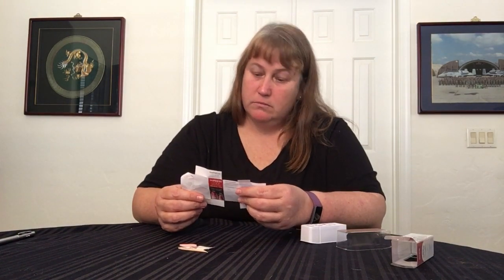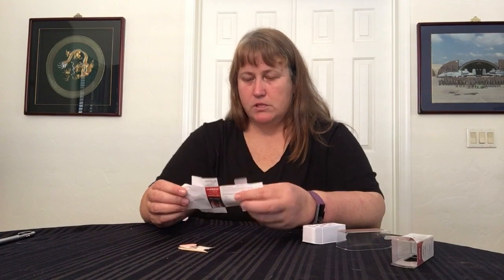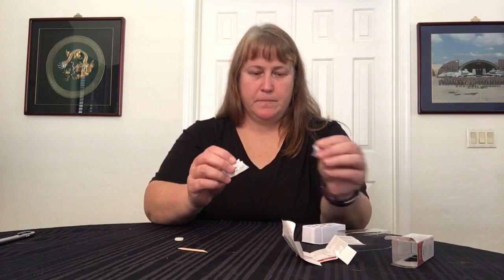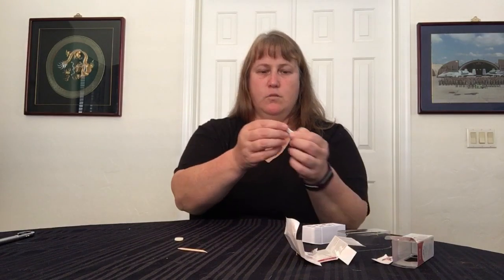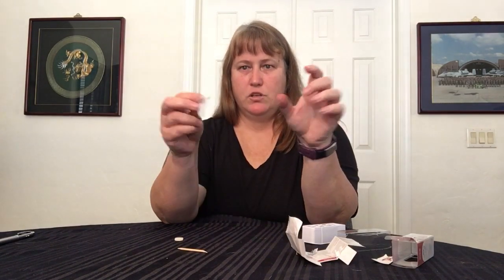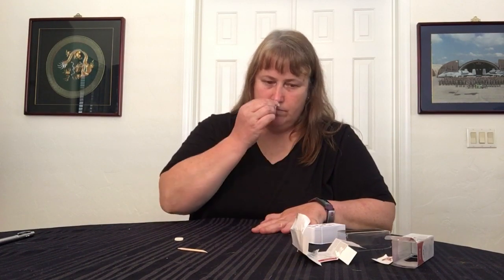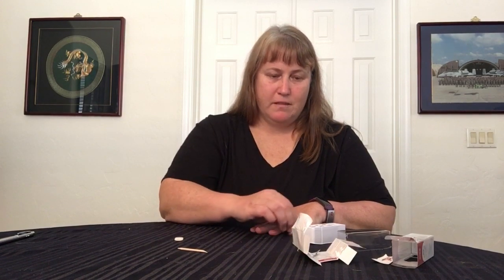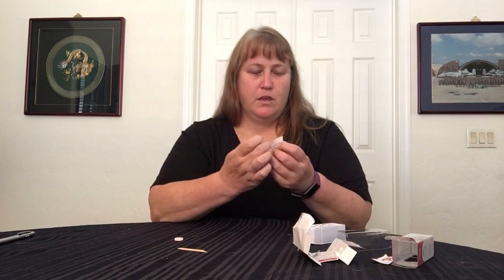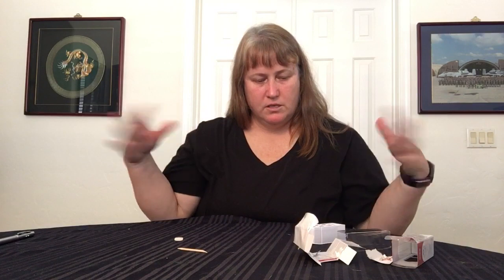Step one: clean your nails. Well this looks really easy. So let's use this wipe — my hands are clean. Oh my goodness, this is just an itty bitty little wipe. Make sure your nails are really clean before you do that because there's not much to it. I think it's just alcohol, so if you have regular alcohol wipes, I think they'll work the same. I'm going to clean any dust or whatever off my hands and just let that air dry.